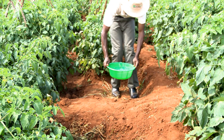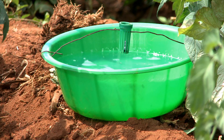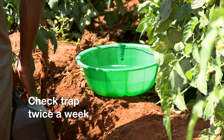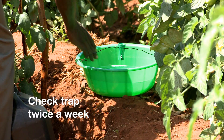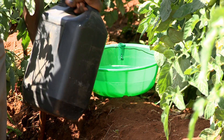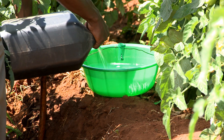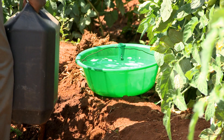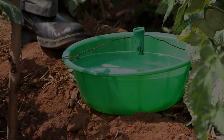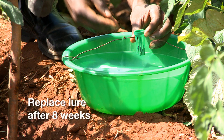Place the trap in the crop. Check the traps at least twice a week to make sure that the water level is still at two thirds, and add water if necessary. After eight weeks, replace the old lure with a new 2-trak lure.